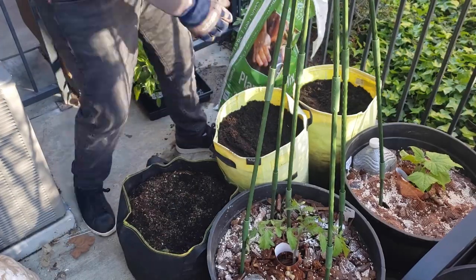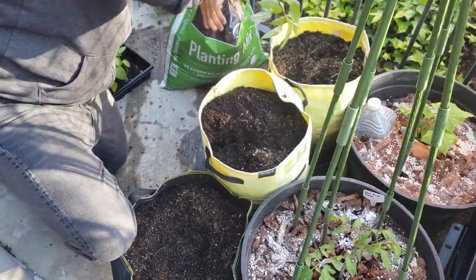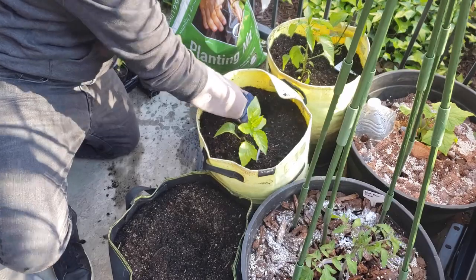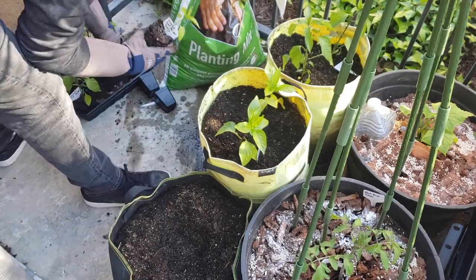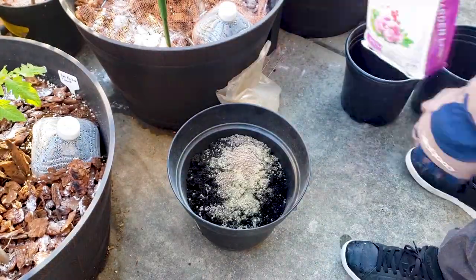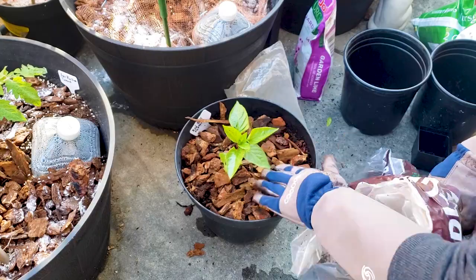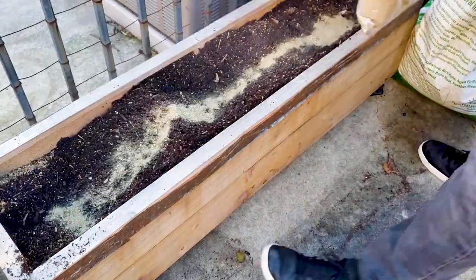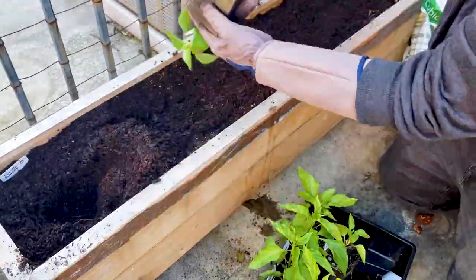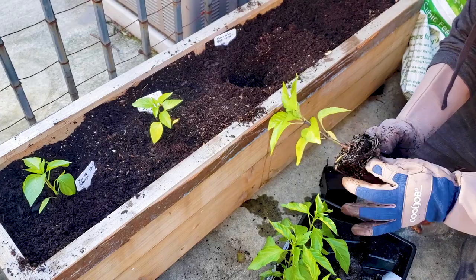Now I'm doing the same for my Korean hot peppers and other bell peppers. The larger yellow bags are about twice the size, so I'm putting two hot pepper plants in one and two bell peppers in another. A smaller black bag gets one more bell pepper, a three-gallon container gets one more, and then I have four more pepper plants going into a four-foot-wide planter — using the same soil mix, same fertilizer, same process throughout.